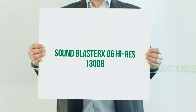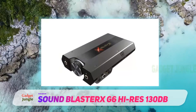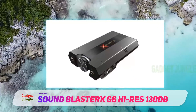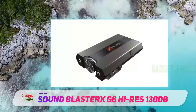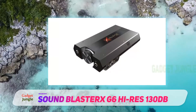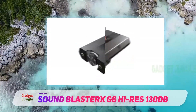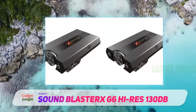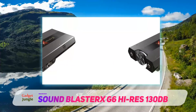Sound Blaster XG6 — 130 decibels. After going through some of the highest quality cards out there, it is time to learn more about the best external USB gaming sound card you will find. Creative never lets anyone down, and with the Sound Blaster XG6 this becomes even truer. It will improve the quality of your sound exponentially, making it easier to enjoy a nice round of gaming or a high-quality movie with a 7.1 channel home theater.